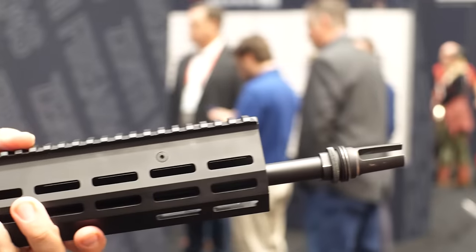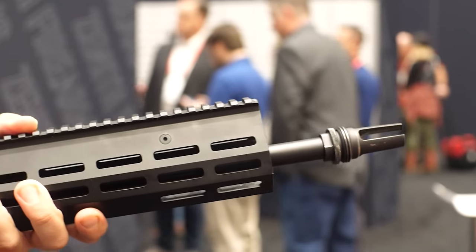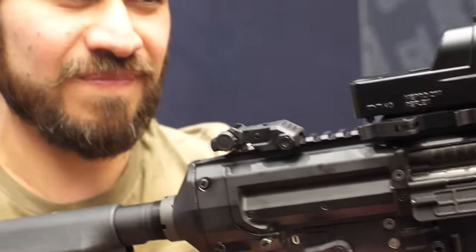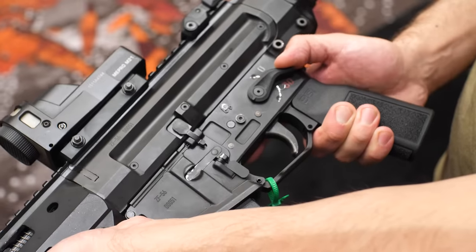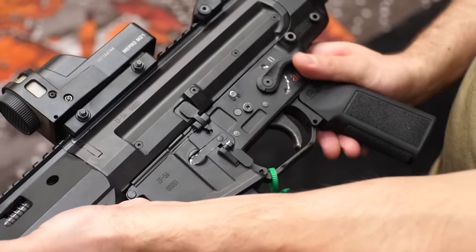How does this thing work with a suppressor? Amazing. Monday at range day we actually ran it suppressed the whole time — flawless, almost zero recoil. Everyone's kind of bracing for it, and then they feel it and it's like, wow, this is incredible. And that's the main characteristic a lot of people love about the MP5 — it's a very unique recoil impulse because of the roller delayed system. That is the biggest benefit: lower recoil, which allows for more precise shots as well.